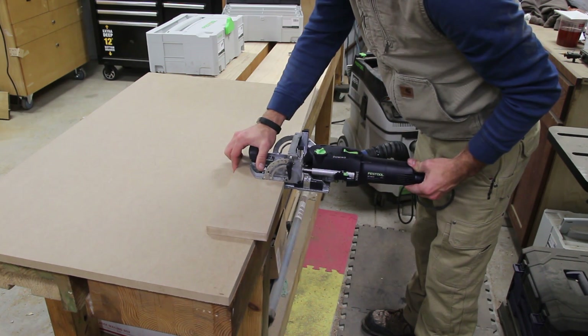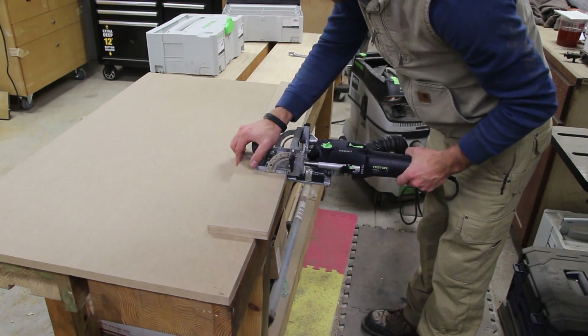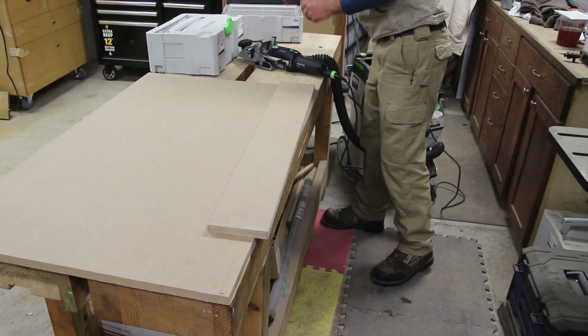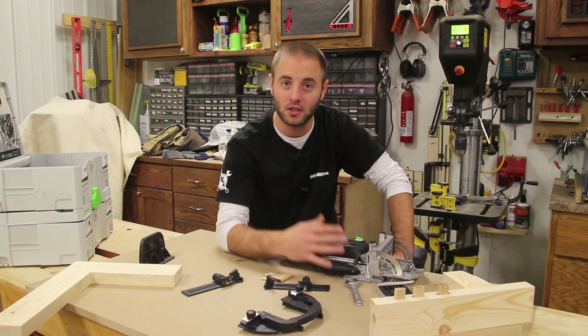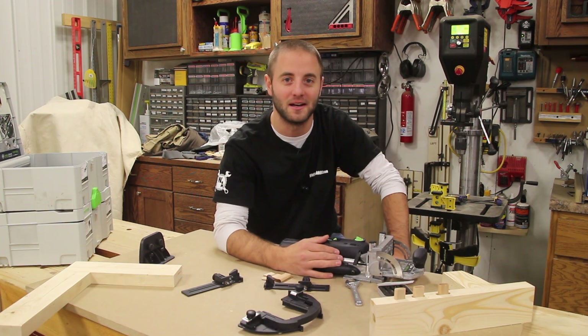Let me know below if you have any questions, comments, or concerns — what do you think of Festool? What do you think of the Domino? I think they're a phenomenal company and a phenomenal unit. It does what it does and it does it very well. I encourage you to follow us on social media for exclusive product giveaways, product review updates, and project updates. I'm Andy Glass — thanks for watching and I'll see you next time.